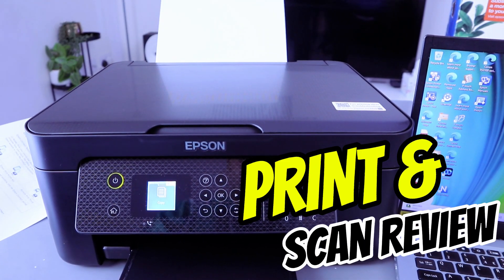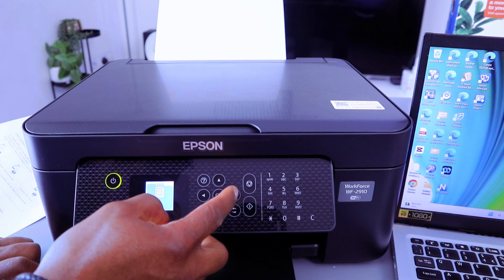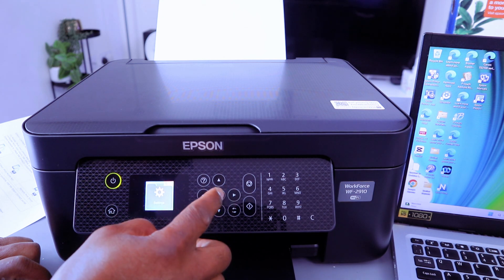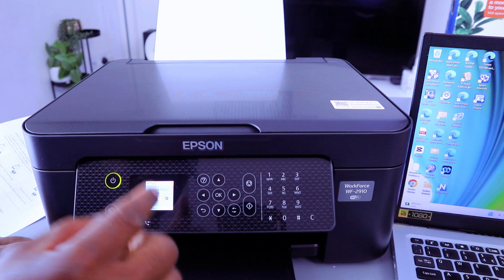This printer is currently connected via wireless network. First of all, we want to disconnect the Wi-Fi networks. So use the side arrow button, scroll to the settings, select OK. Then scroll down to restore default settings.